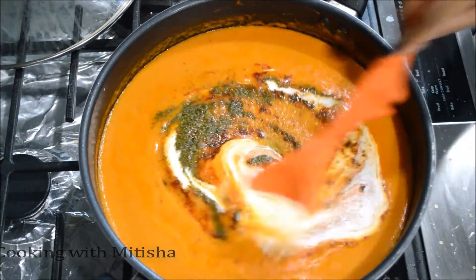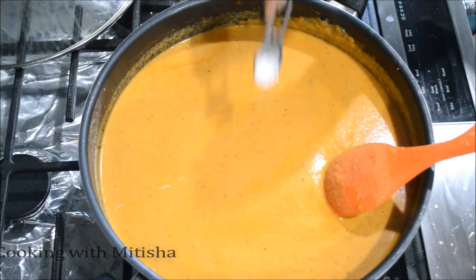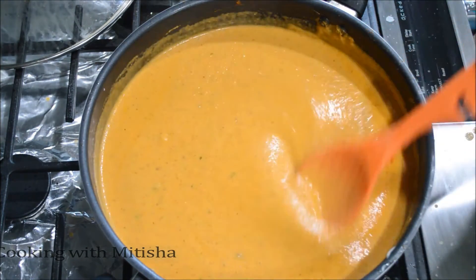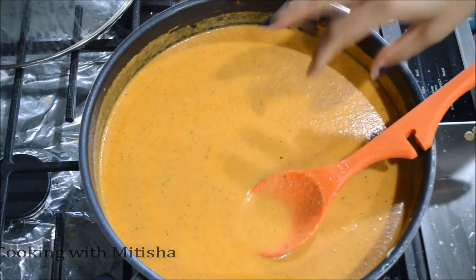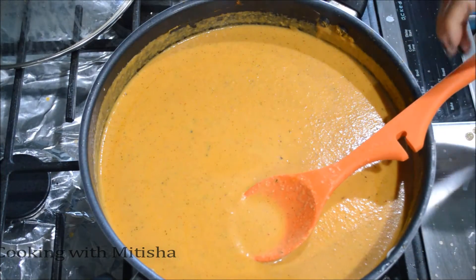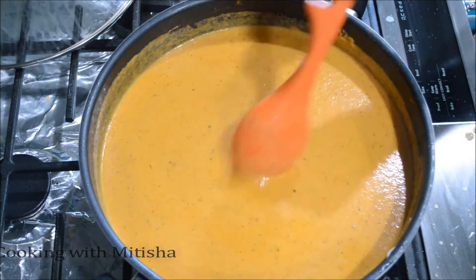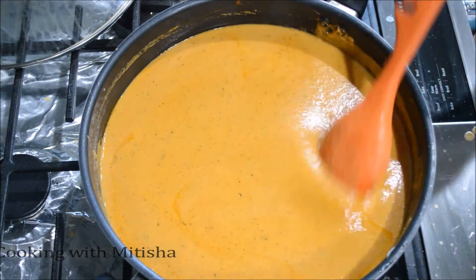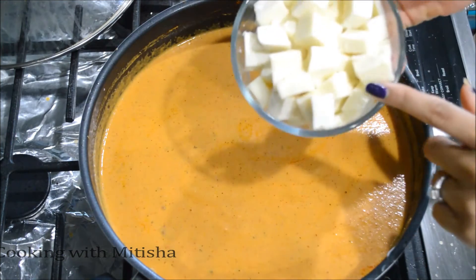Mix it all together and add a little bit of salt — I already added some earlier so I'll watch how much I add. Give it a taste right now, before you add your paneer, because once you add the cottage cheese you don't want to mix too much or you'll break the paneer pieces. Finally, I'll add my paneer cubes.